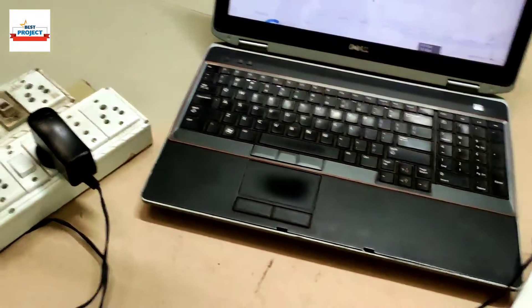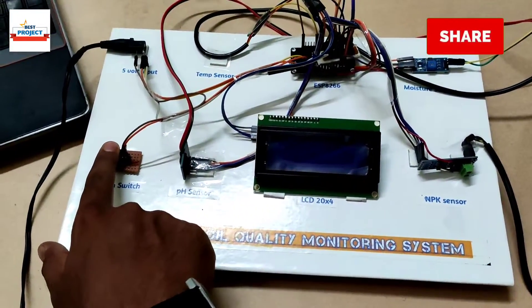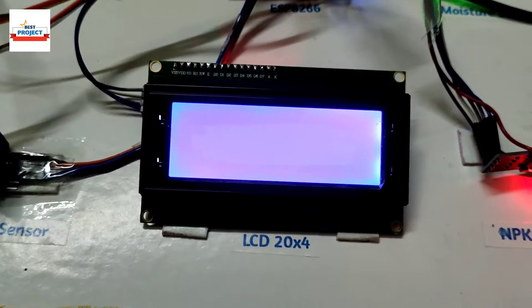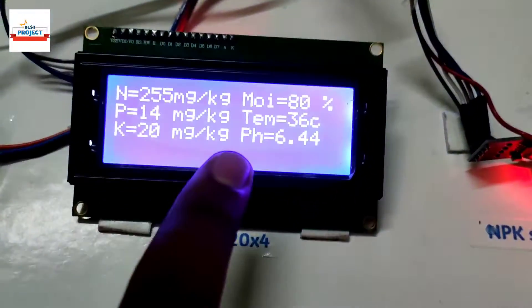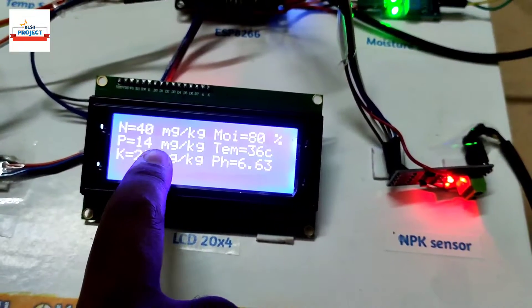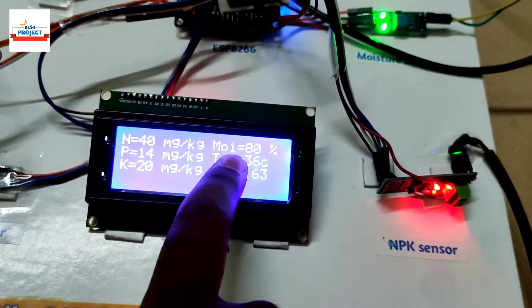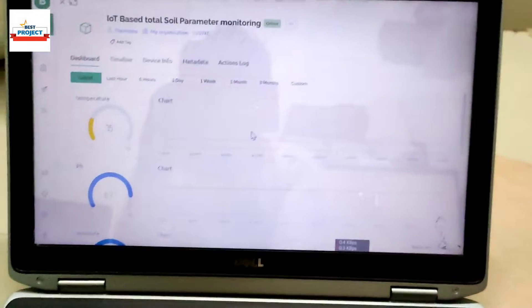Let's turn on the model by turning on the main switch. The LCD takes a little time to show the name: 'IoT Based Soil Quality Monitoring System.' Then it displays all the parameters. You can see nitrogen is 40 mg/kg, phosphorus is 14 mg/kg, potassium is 20 mg/kg, pH is 6.69, moisture is 80%, and soil temperature is around 36 degrees Celsius.